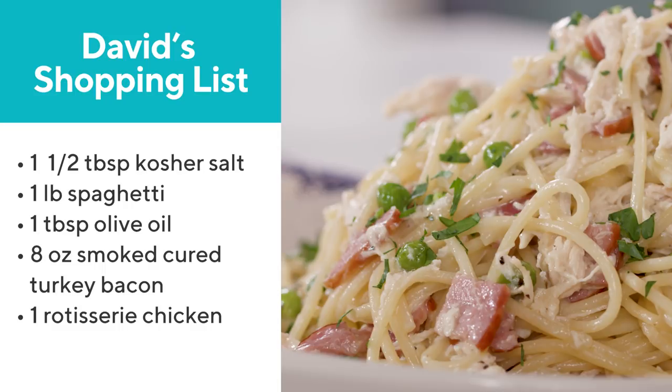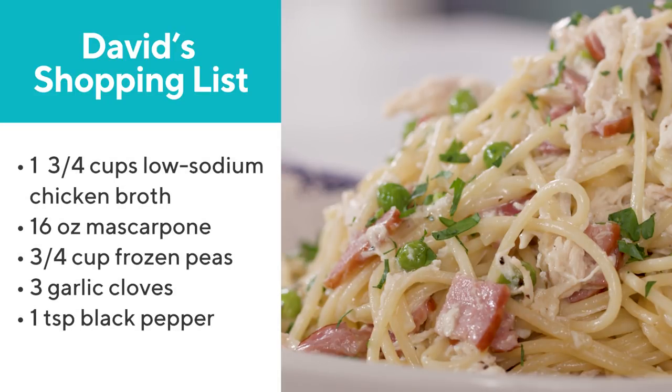One of my favorite dinners to make is spaghetti carbonara. It can be a little tricky because you are working with beaten egg and using the heat of the pasta to cook the egg. Sometimes you run the risk of the egg being undercooked, or overcooking it and ending up with scrambled egg. What I'm going to do is make a chicken carbonara dish that includes lots of supermarket shortcuts and uses a special ingredient — no egg.